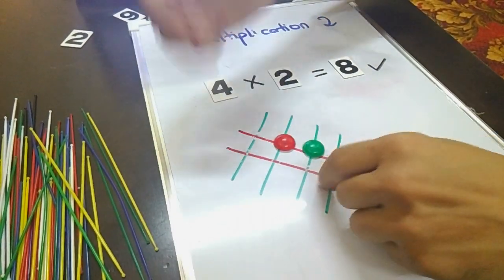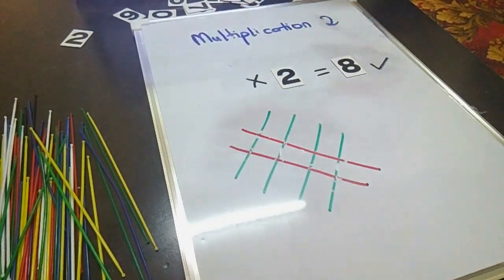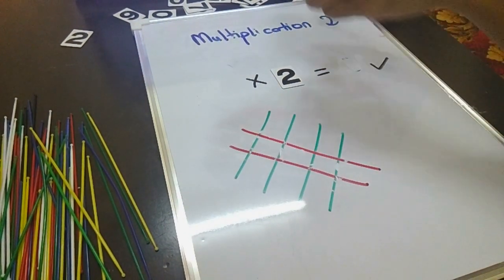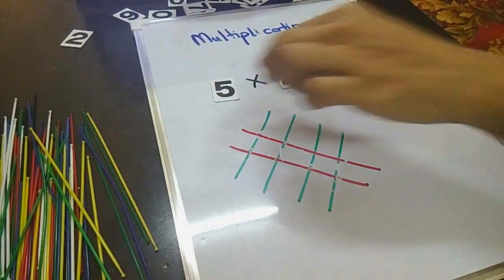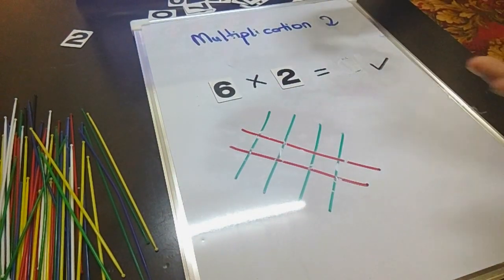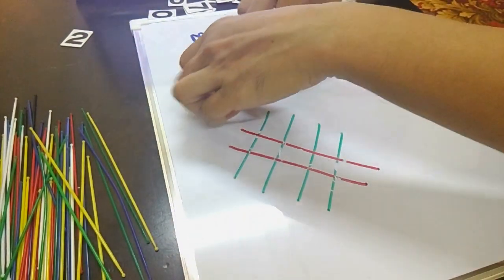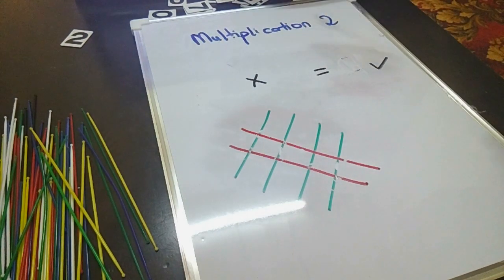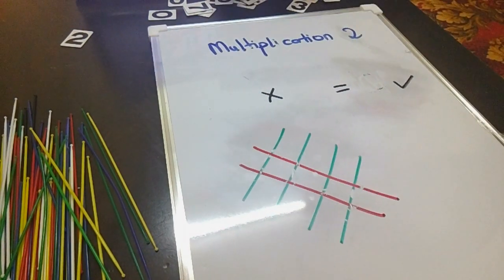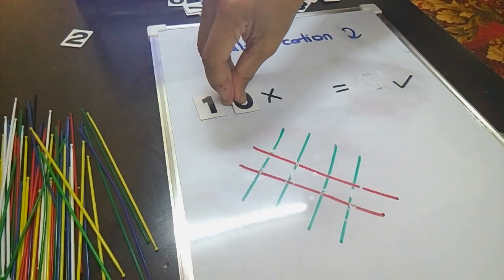Okay guys, you can try with 5 times 2, 6 times 2 — you can find the answer by counting how many dots are created in the middle. Now let's try a bigger number. What about 10 times 2?